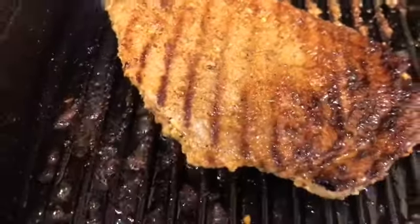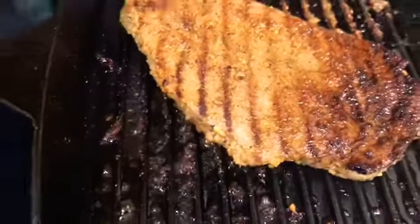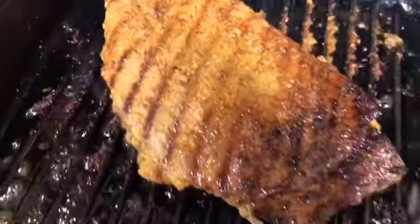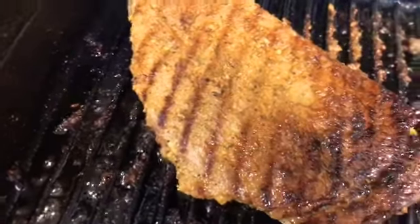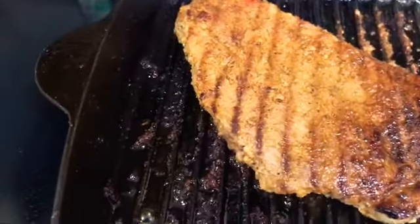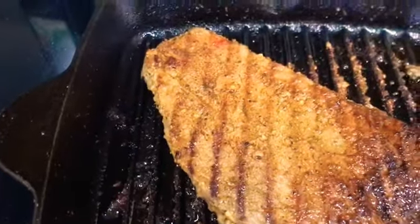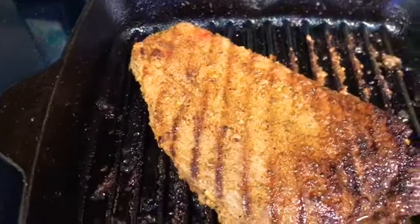Look how beautiful the steak is coming out — so good! It cooks for about two to three minutes on one side and then about two to three minutes on the next side. See those beautiful grill marks — yes! We are grilling. I'm about to take this steak off in a minute and then we're going to go ahead and get our rice and our eggs and our vegetables all mixed up and ready to go.